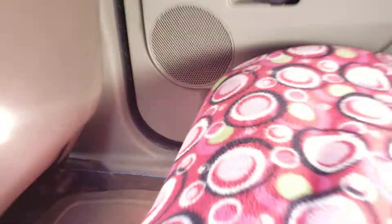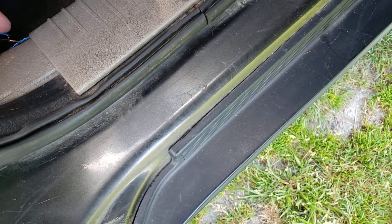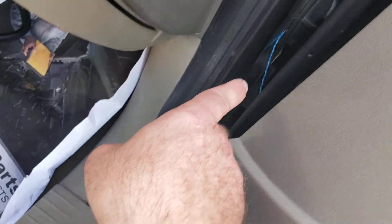Over here guys, underneath the seat down below — you can see the blue wire. These wires are still black-taped. I sort of made a video when I was doing it, but there's a wire running underneath the seat, underneath this plastic piece, going all the way to the front, and then there's a wire that goes into that plastic piece.